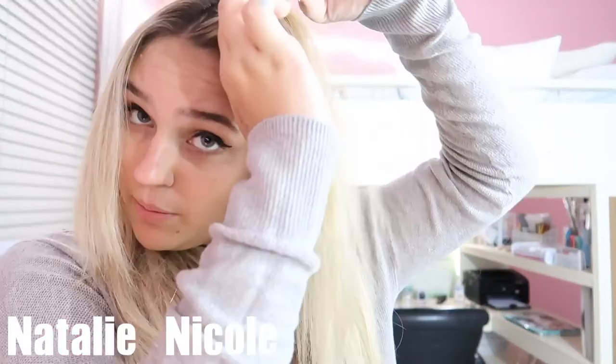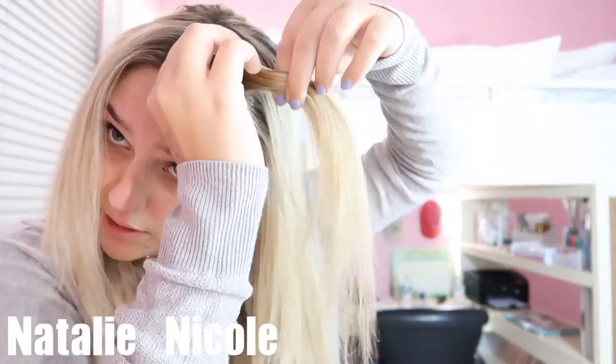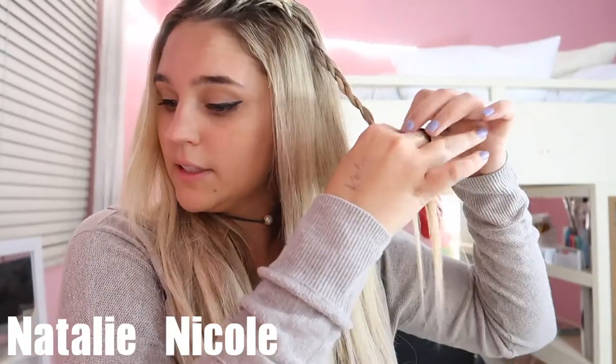For the first one, I part my hair in the middle, grab a tiny section, and braid it straight back as much as I can. I'm not going to braid all the way down — just to about here — then tie it off with an elastic. Then you're going to do the same thing on the other side.